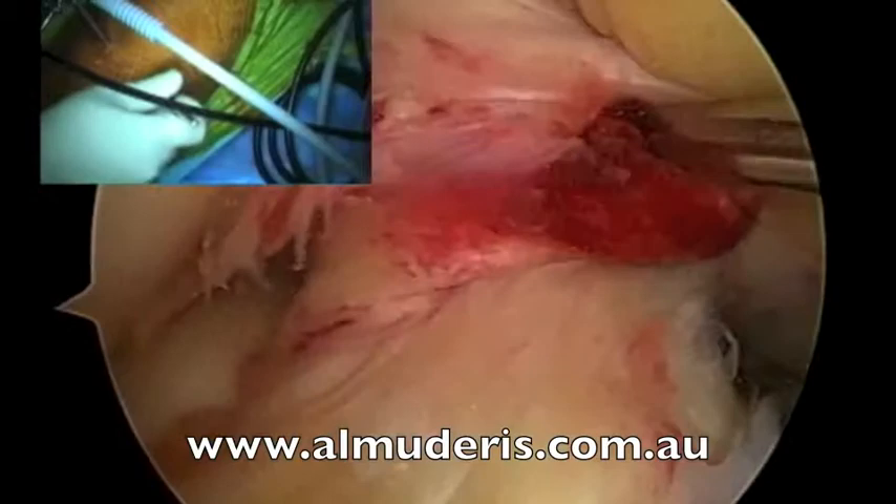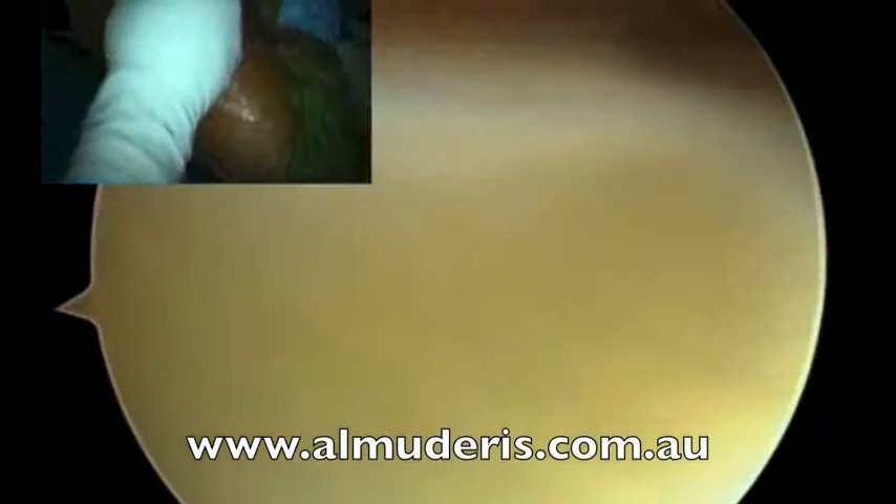These are the ACL fibres. You can see that they are torn. Figure of 4.